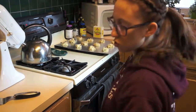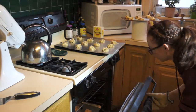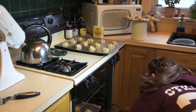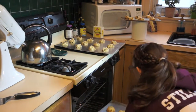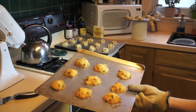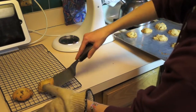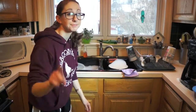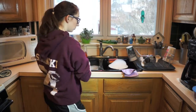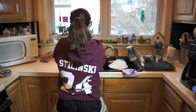Also, while you're waiting for your timer to go off, why don't you just do a little bit of a dance? Now that the cookies are out of the oven, we've got to let them cool. Also, make sure to do the dishes because your parents will be very impressed, and you can dance while you do the dishes too.